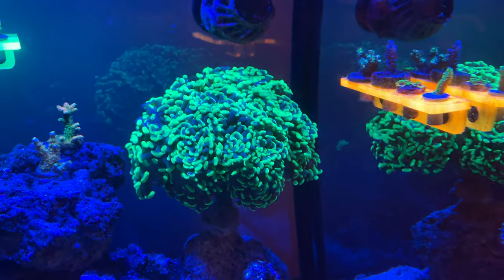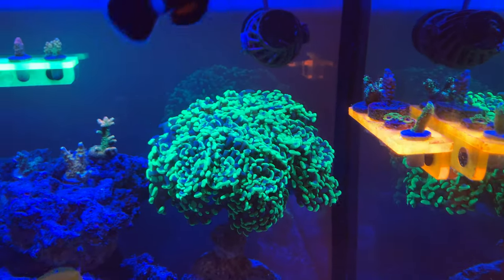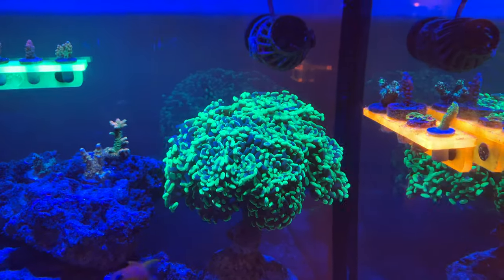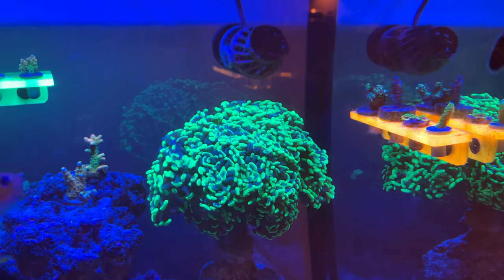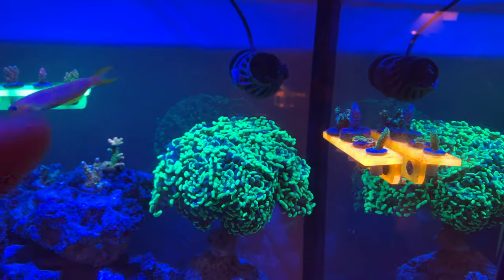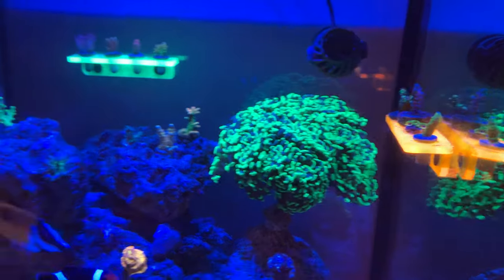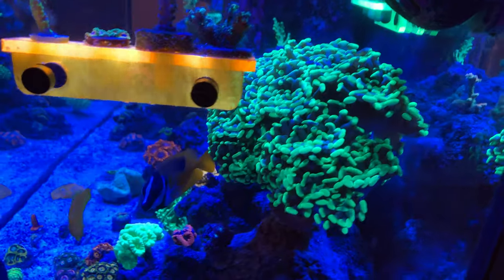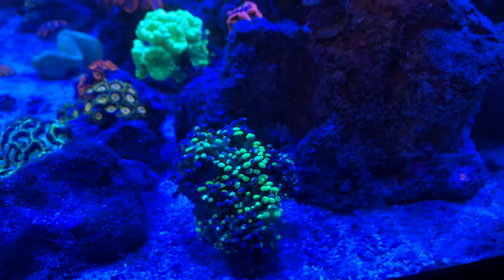Moving up here to this big Aussie toxic green hammer — I've had this for a while. I picked it up from a local Richmond Reef Club member. His colony was bigger than his head — it was ginormous — and when I got it it was about eight heads. He gave it to me for five dollars, and it has grown to well over 18 heads now. It's really time to frag it because it's shadowing other corals that aren't getting enough light. It's so beautiful but it has really outgrown its space.